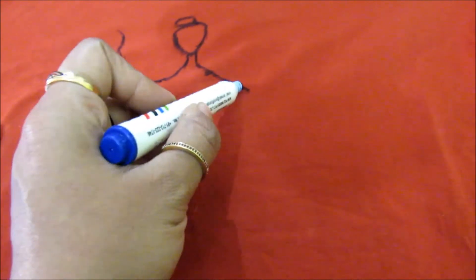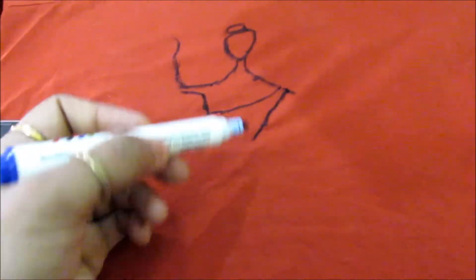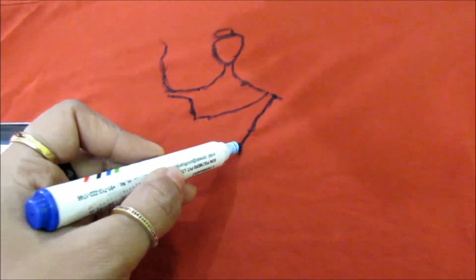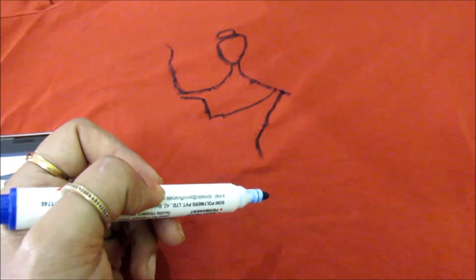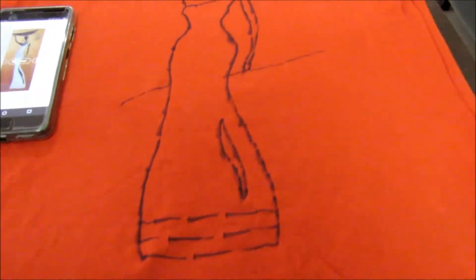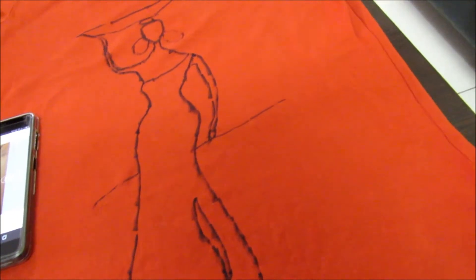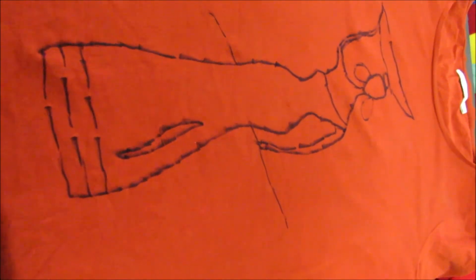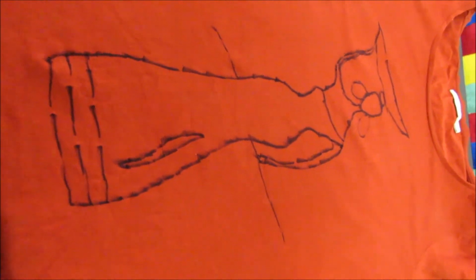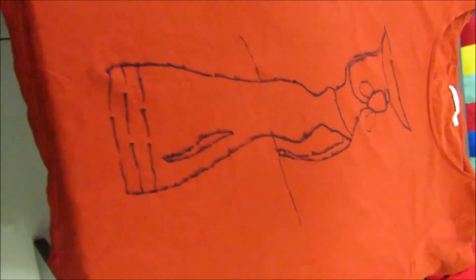I am trying to draw it exactly, but it can be a little bit different. Here I have completed drawing the basic image of the lady. Now I will be painting it and I'll show you how I start. You can also do it whenever you want and change your basic t-shirt into a nice trendy one.